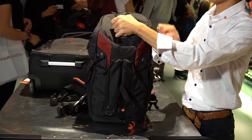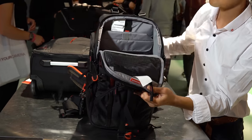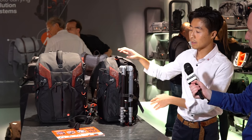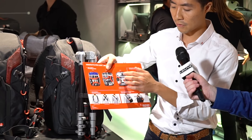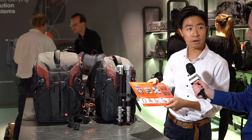The small one can fit a DSLR camera with five lenses. You can also fit a Canon EOS C100 after you remove the top handle and side handle, all inside the bag. The big one can carry all the stuff the 26 can carry, but also you can carry a drone inside the bag, with other DSLRs and lenses as well. So these are the new 3&1 bags.